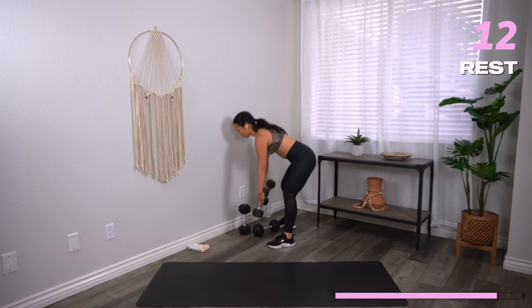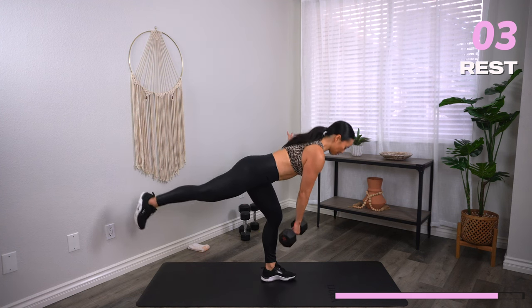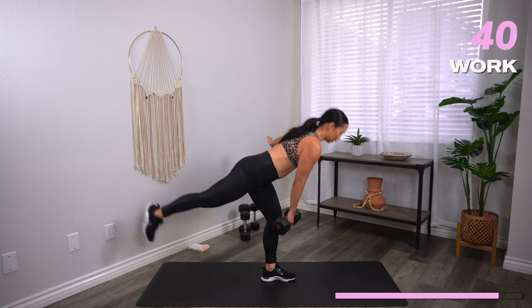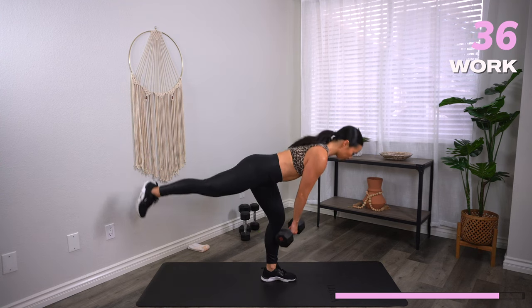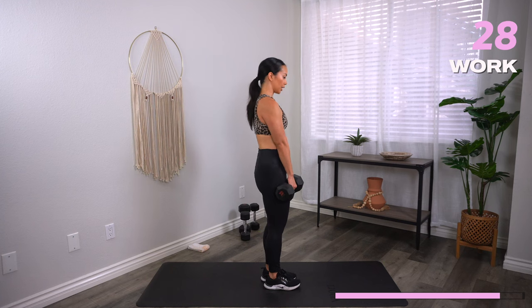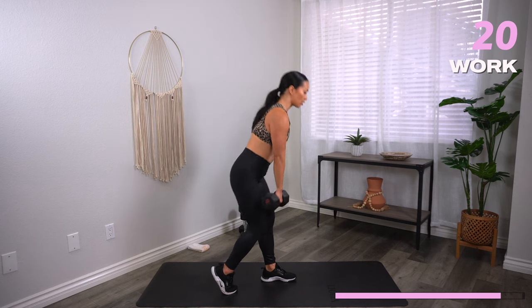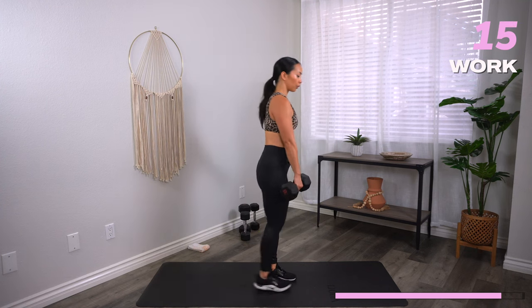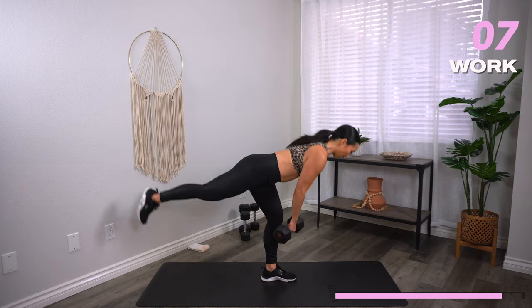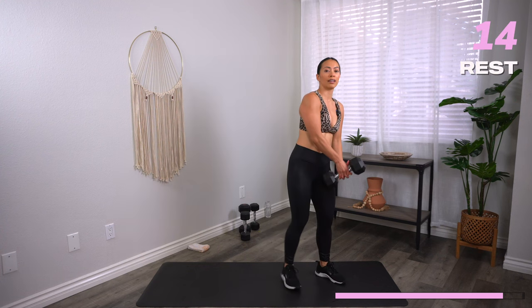Single leg deadlifts coming your way — I'm going to grab one heavy dumbbell, you can grab two moderate. Right leg kicks back, right hand has the dumbbell. Hinge from the hips, dumbbell comes to mid-shin, stand back up. Time starts now. You can place the other hand on your hip or out in a T position to the side. If this is too hard, take a staggered stance deadlift instead — kickstand, hinge from those hips, soft knees, dumbbell to mid-shin. We're isolating the left leg, getting deep into the hamstrings and glutes. And time — let's reset, switch sides.